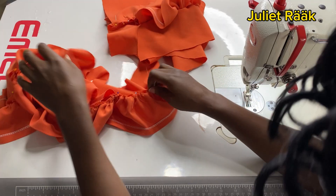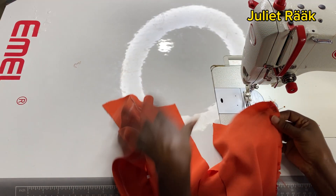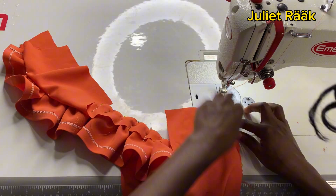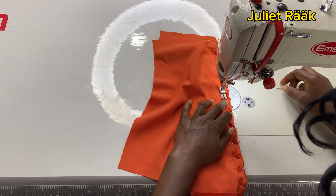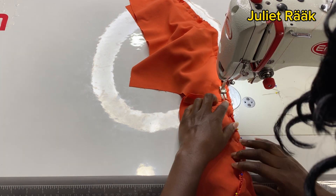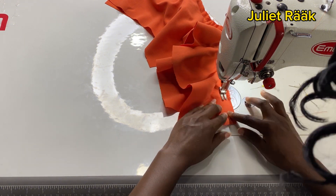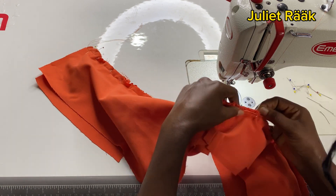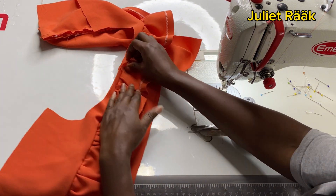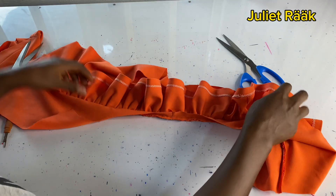I'm at the sewing machine now, beginning to join the piece so we can move to the next step. I hope you understand my explanation — I'm trying hard to explain it properly. If you find anything confusing, please don't hesitate to leave a comment below. If you didn't catch something, reach me on my Instagram and I'll reply. I'll call you on Instagram and we can talk it over — I'll help explain more.